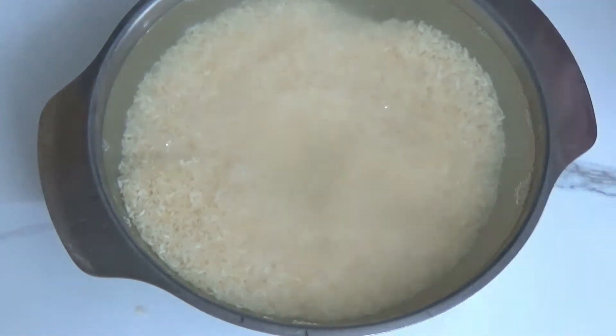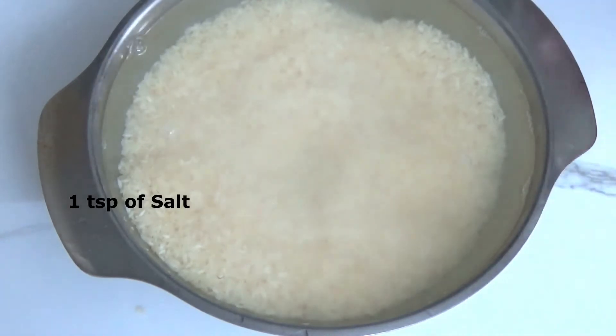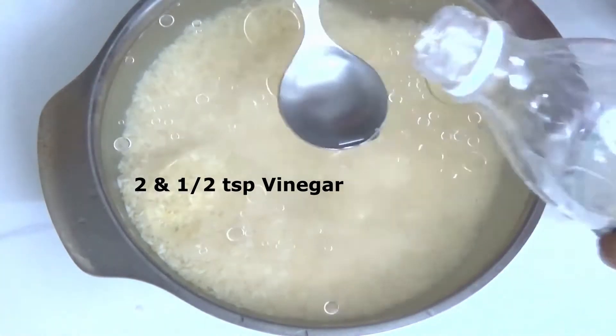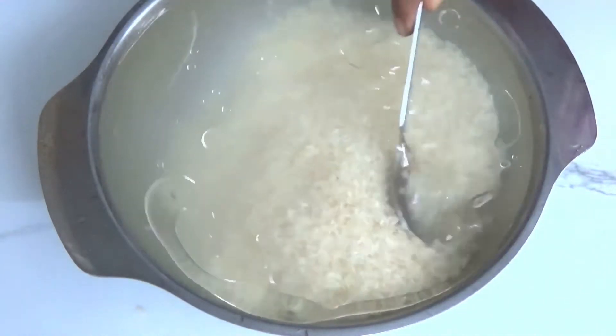I added water just to soak the rice. Here goes in 1 tsp of salt, 1.5 tsp of oil, and 2.5 tsp of vinegar. In place of vinegar you can use lemon juice as well. Mix it once and soak it for 1 hour.